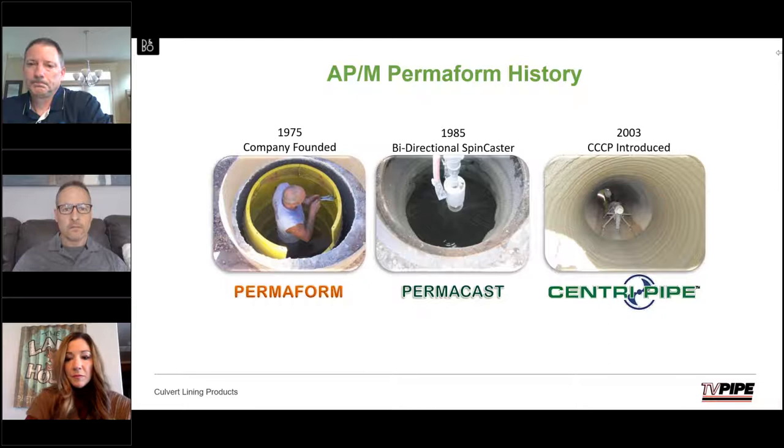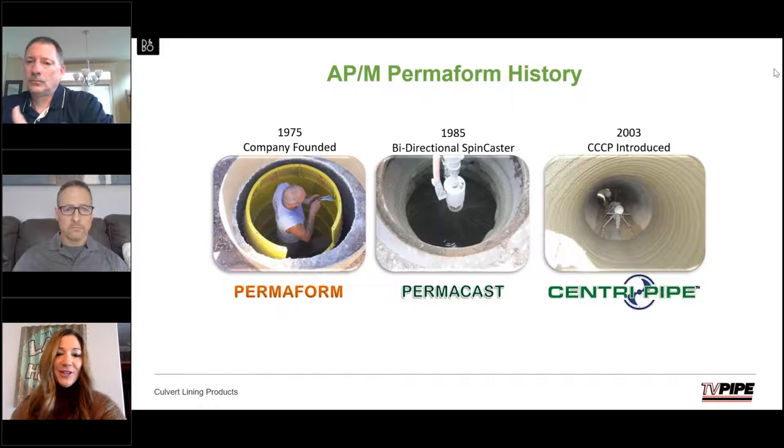A question came in: what is the projected longevity of the materials? With our engineering, history, and the inventors of the process per the Corps of Army Engineers — and we can support this with documentation — we're looking at 50 to 75 years of life expectancy.